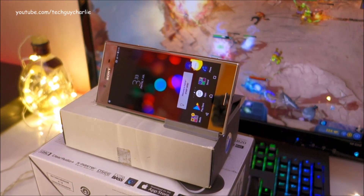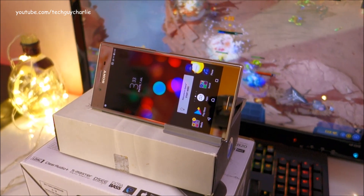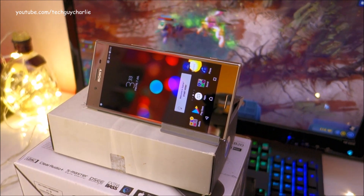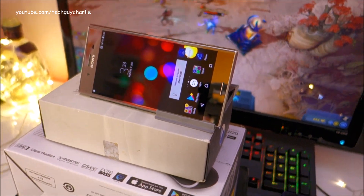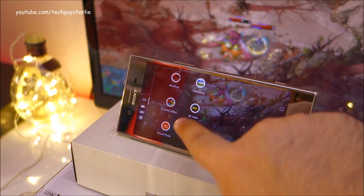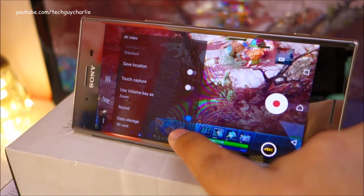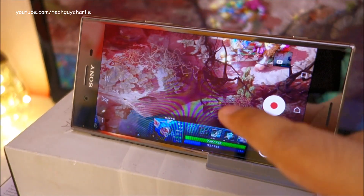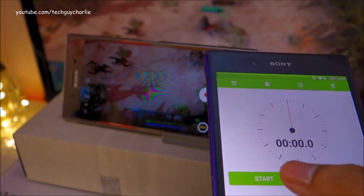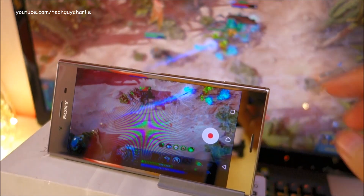Alright guys, time to do a 4K video recording test on the Xperia XZ Premium. In this video I'm going to show you how long the Xperia XZ Premium can record in 4K until the camera shuts down because of overheating. So let's go ahead and launch the camera. I'm going to select 4K. Make sure the phone is saving to the memory card — around 30GB of space is remaining. I've got my stopwatch over here, and I'm going to start this along with the 4K video recording.